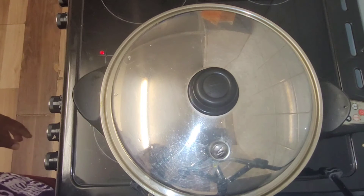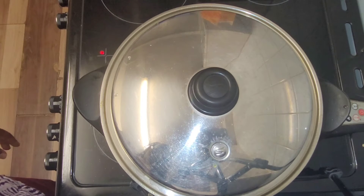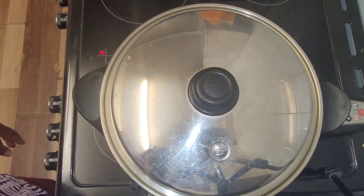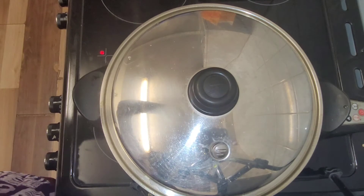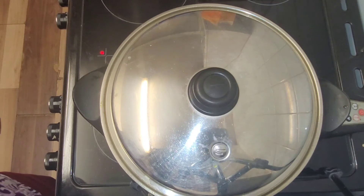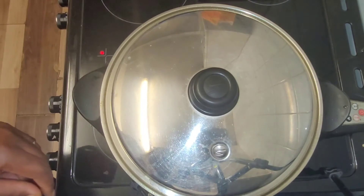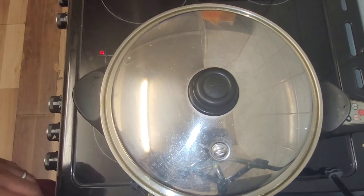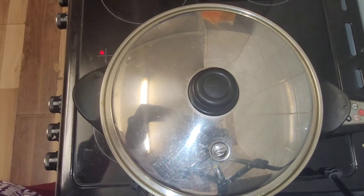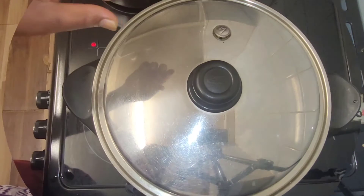I wanted to show you how the bad boy operates — hear that? It operates like a pressure cooker, steaming away. I really like this bad boy. You can control the temperature over there with a temperature gauge — it's electric, very very nice, but very overpriced.